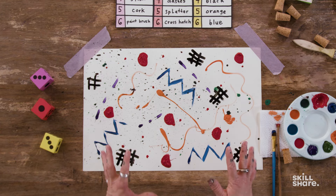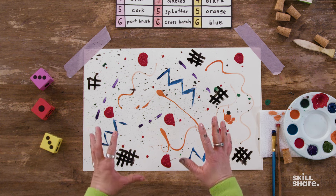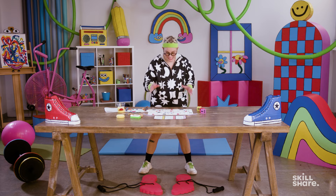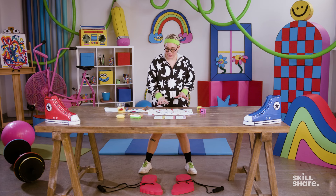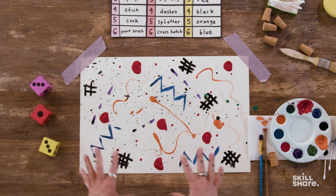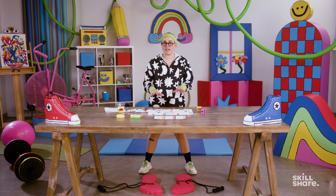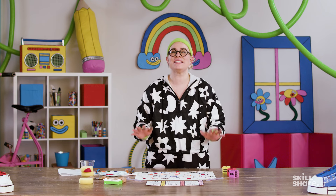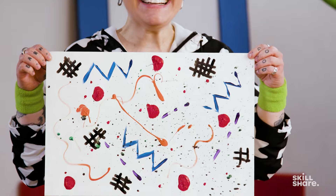This is fantastic. I loved this exercise because the parameters let me know exactly what I needed to do, but it was up to my own intuition to know where to place everything. The result is actually something I would not have created on my own without those parameters in place. What I love the most is the contrast between the black crosshatches and the bright colors and the splatters — it really creates texture and movement that I wasn't expecting. I was able to shut off my brain and lean into the randomness of the dice. This one is going on my fridge.